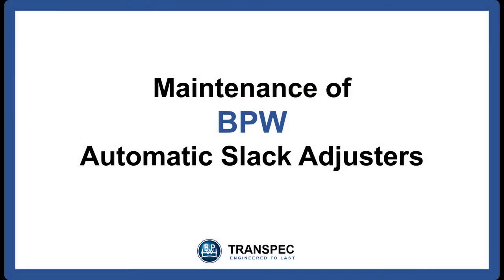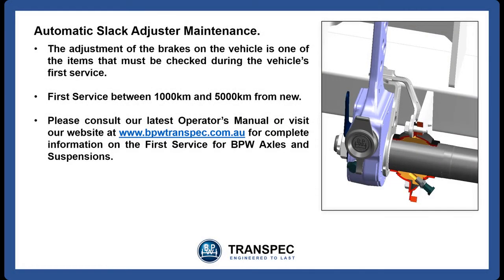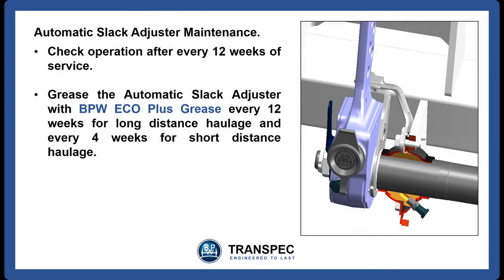For automatic slack adjuster maintenance, the correct adjustment of the brakes on the vehicle is one of the items that must be checked during the vehicle's first service. This first service must be carried out when the vehicle has covered between 1,000 and 5,000 km. Please consult our latest operator's manual or visit our website at www.bpwtranspec.com.au for complete information on the first service for BPW axles and suspensions. The automatic slack adjuster should be checked for correct operation every 12 weeks that the vehicle is in service. Grease the automatic slack adjuster with BPW Eco Plus Long Life Grease every 12 weeks for long distance haulage and every 4 weeks for short distance haulage.